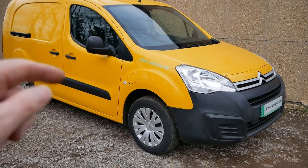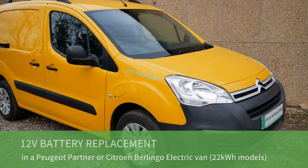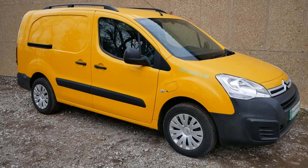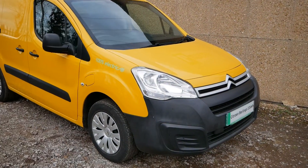Here we have a Citroën Berlingo electric van — this has got the 22kWh battery, and the same vehicle is a Peugeot Partner of course. In this video I'm just going to show you how you replace that 12 volt battery up front.